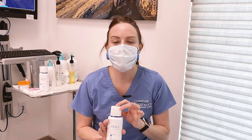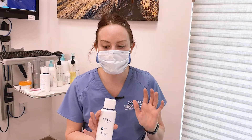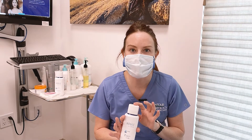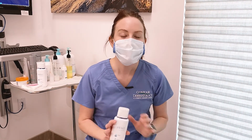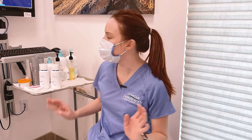This toner is an alcohol-free option. It has a little bit of witch hazel to help soothe and remove excess oil, and it also has more aloe vera in it. This will help create a beautiful canvas for the rest of your products to penetrate at their optimal pH — so very important. These are the first two steps and we'll be going over the rest coming up shortly.